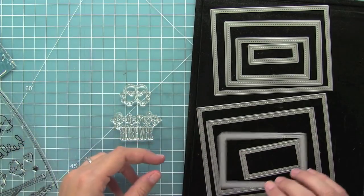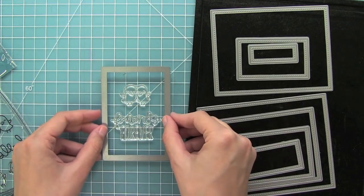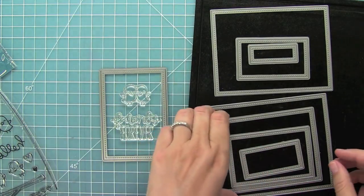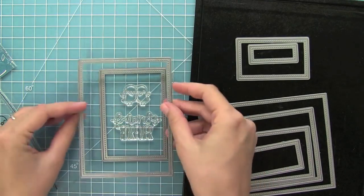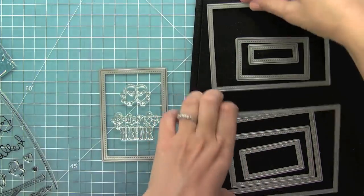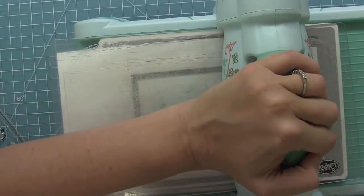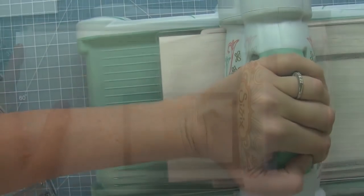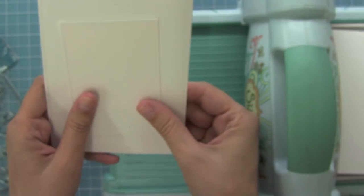Here I have Lawn Fawn's stitch rectangle dies and I'm trying to decide which one to use. I like to lay out my stamps and it kind of gives me an idea of how everything is going to look — that's one thing I love about clear stamps, you can kind of set your card up before you even stamp it. Now that I've chosen my rectangles I can go ahead and die cut them out of some white cardstock, and you'll see how nicely those line up with that great stitching detail.